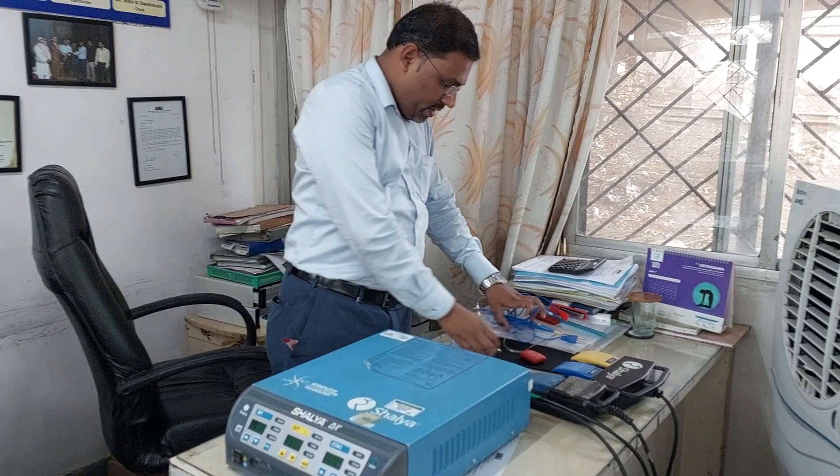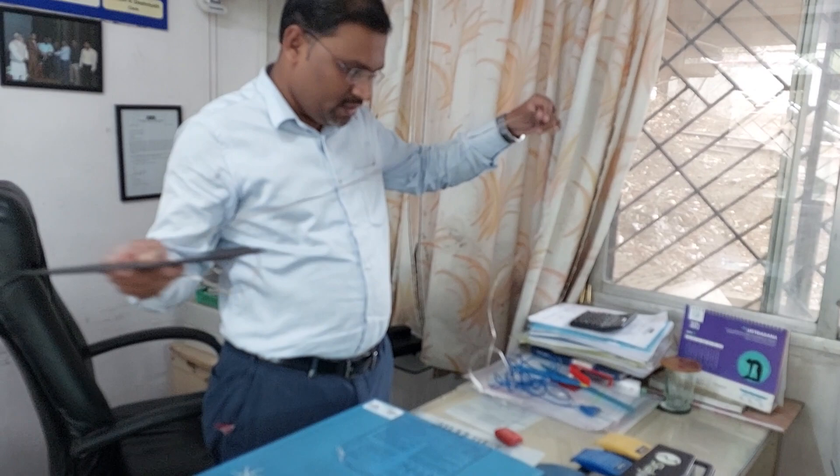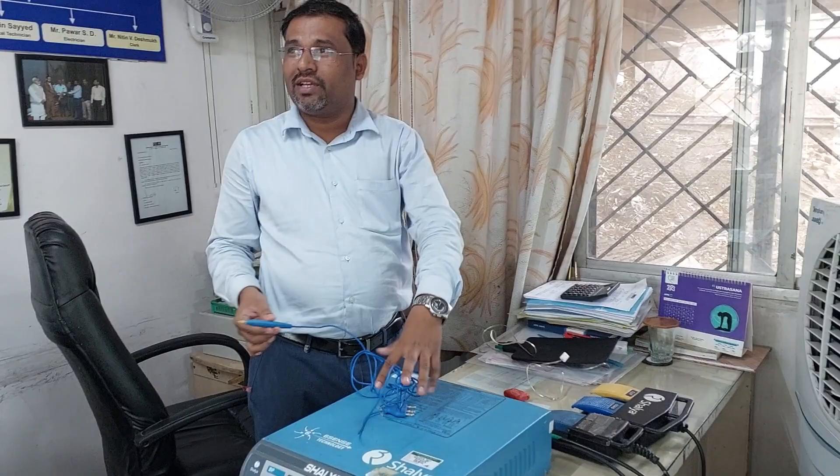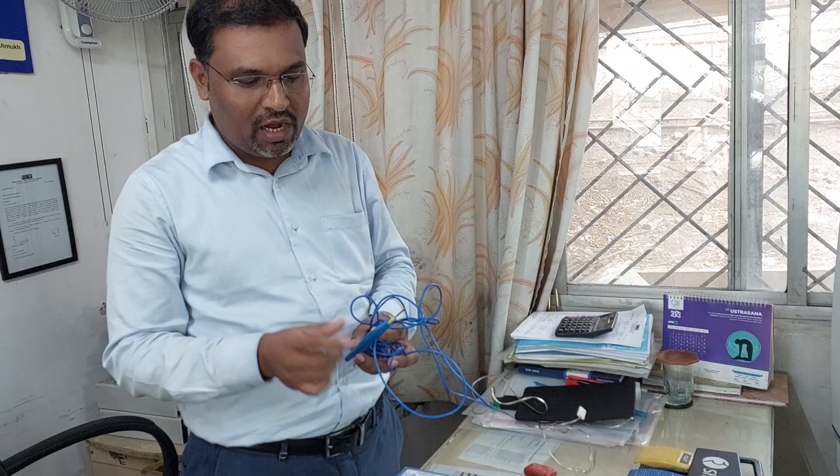Very importantly, with the cautery machine they have provided what is called a patient plate, which is always placed below the patient. This is your cautery pencil. There are two types of cautery forceps — monopolar and bipolar.